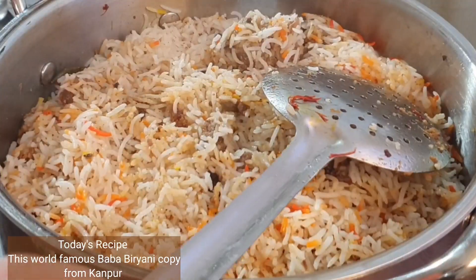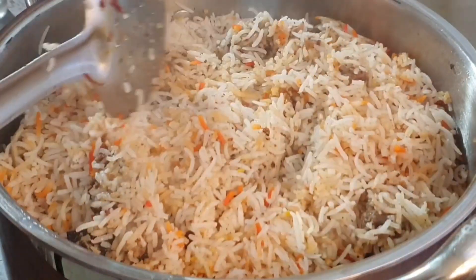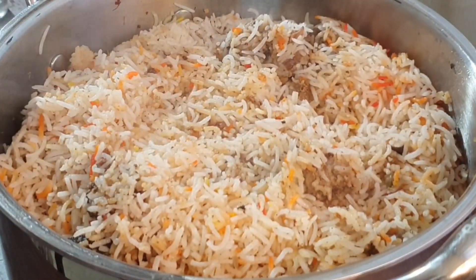Hello beautiful people! Today's recipe is a world-famous Baba Biryani copied from Kanpur. It's a dum biryani packed with flavors, and by far the best I've ever eaten.